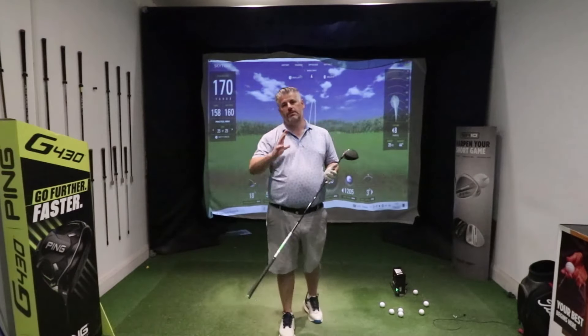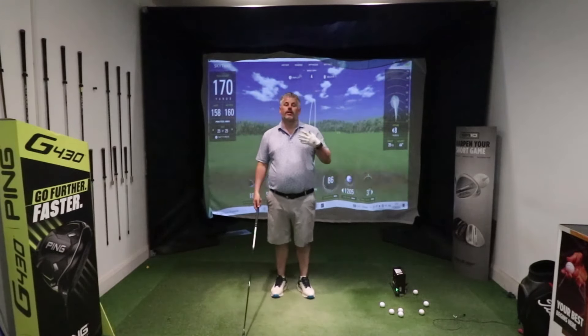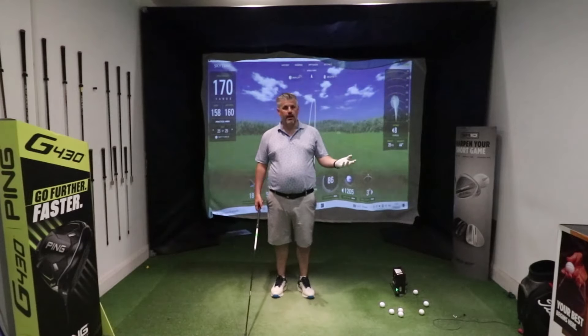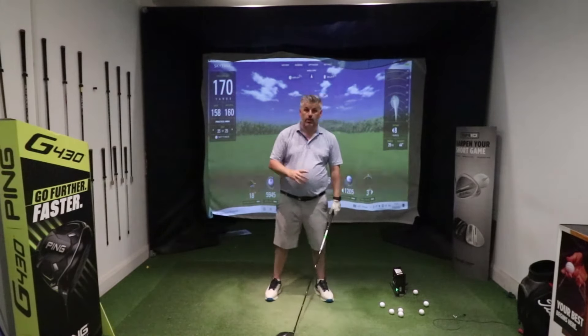Today I want to talk about your head position — specifically, your head position relative to the ball when you're trying to make impact. A bad swing, and this is where I see 90% of golfers getting it wrong when they're struggling with their driver, is their head position at the point of impact.